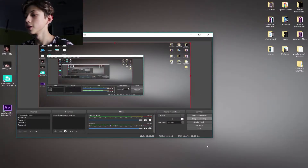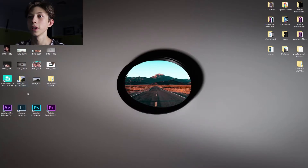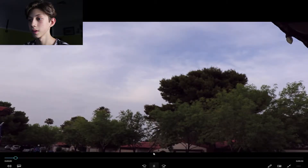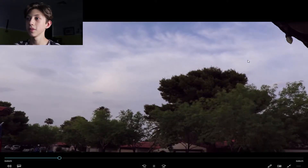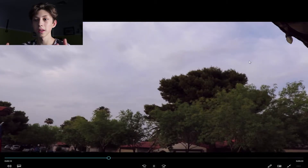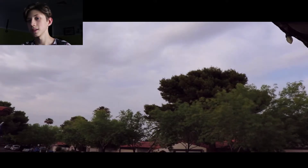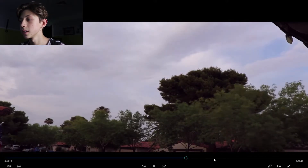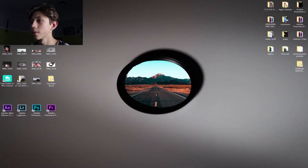Alright, so first things first — over here we are on my desktop, this is what I'm using to record the screen. You want to find your video, so here is the timelapse. It wasn't the best — it wasn't even focused properly, as you can see the trees and stuff were really blurry and dull — but you've got something to work with, so here's the timelapse.